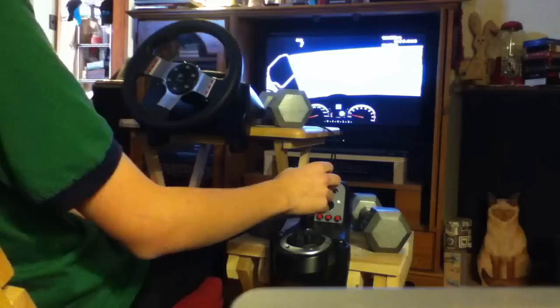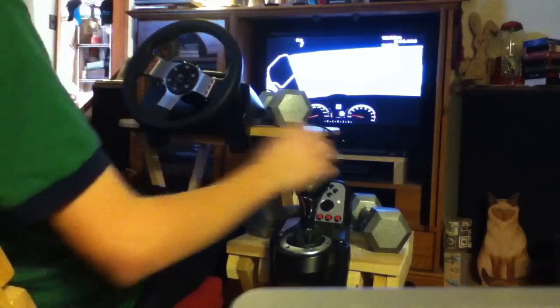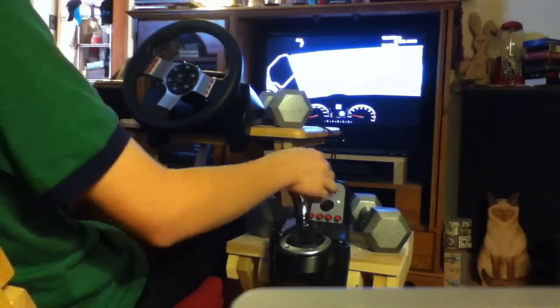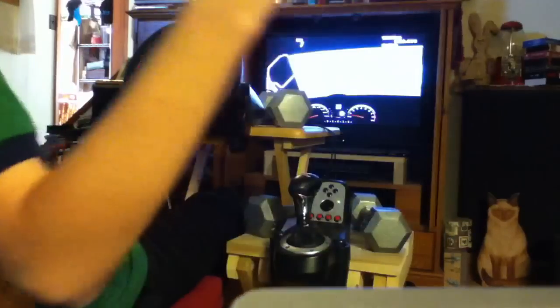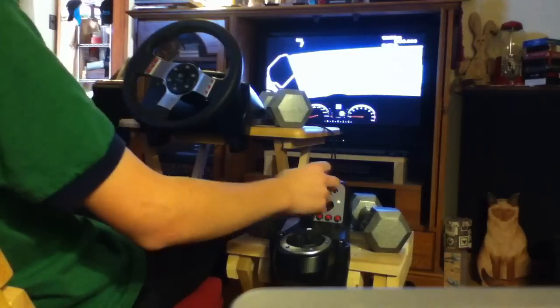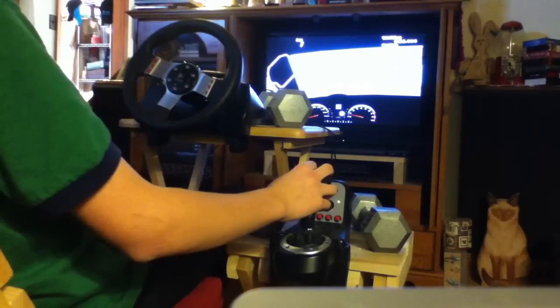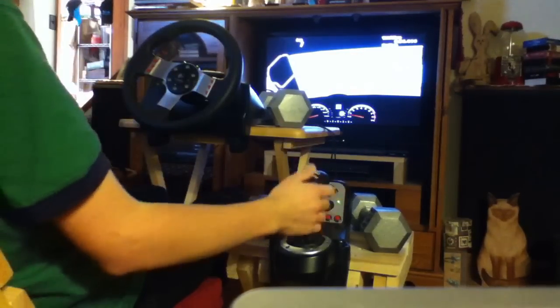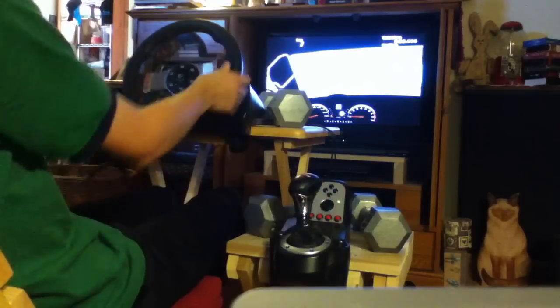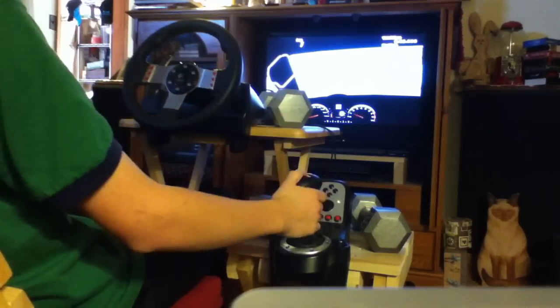I'm going to show you how the clutch pedal works in this game. If you put the car in first and just release the clutch, the car will stall out, and then you'll have to put it back in neutral, hold the clutch, and start it back up. Things like that are pretty cool — it'll kind of teach you how to drive a stick shift, believe it or not.